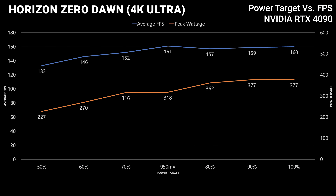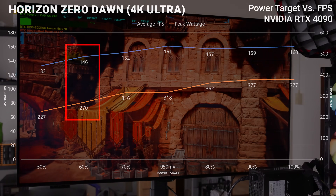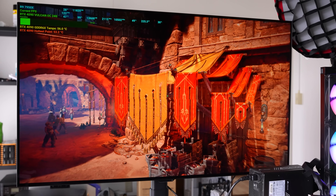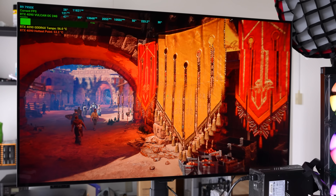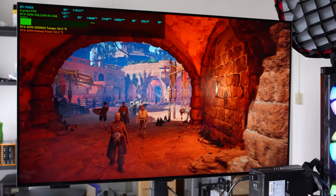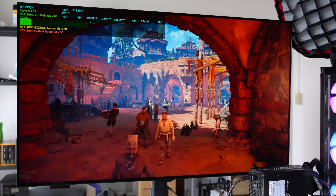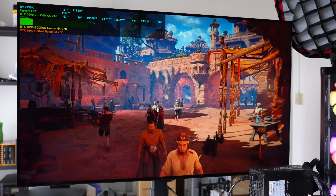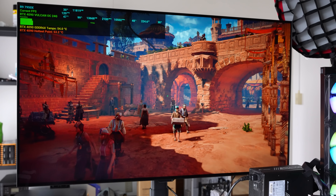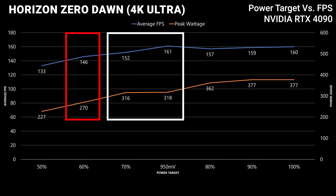The funny thing with 60 percent was it really felt like the card wanted to draw more power constantly, so it did go over that power limit momentarily, and the actual result on screen felt sub-optimal. At 50 percent it was even worse — I could easily replicate screen tearing in Horizon Zero Dawn. So in my opinion the curve optimizer not only gave the best experience but also the best efficiency results in this title.